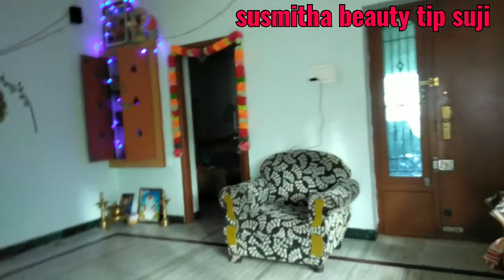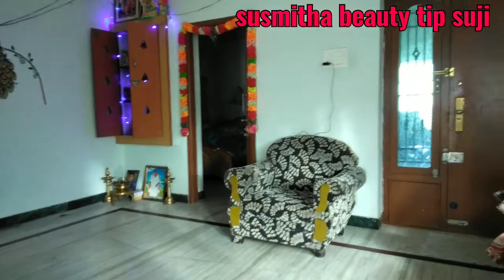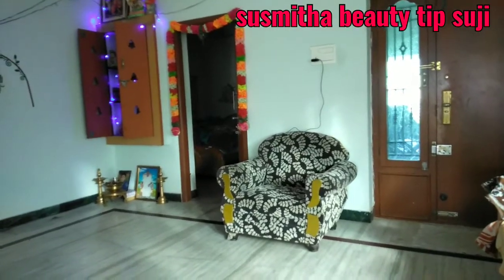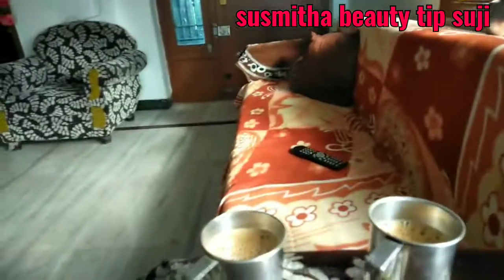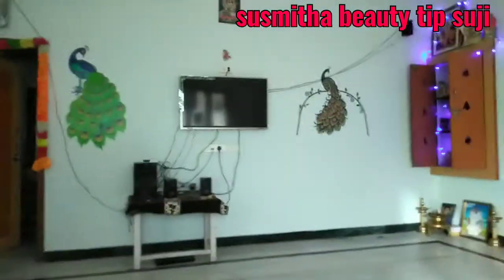We are going to enjoy the tea. I am going to eat the tea. I am going to enjoy the tea. I am going to go to the TV.